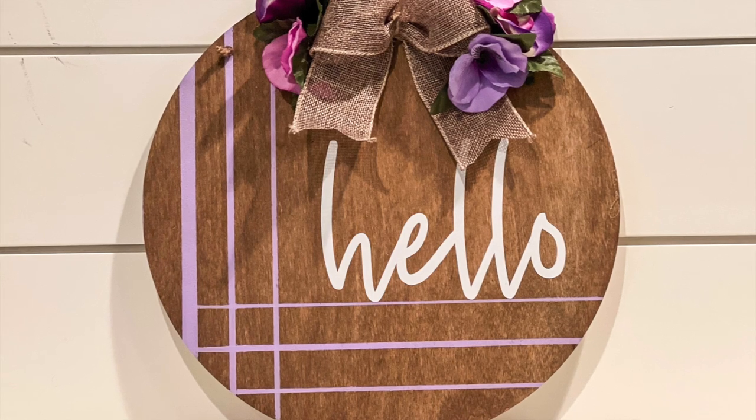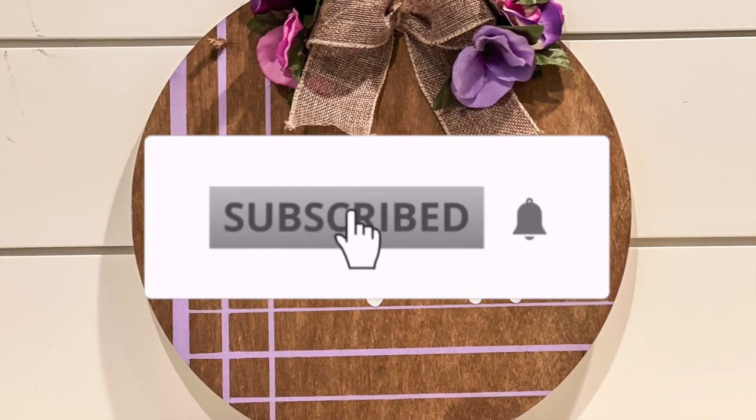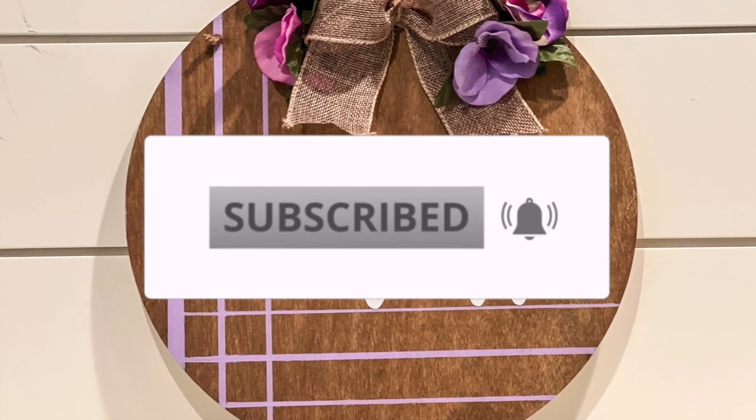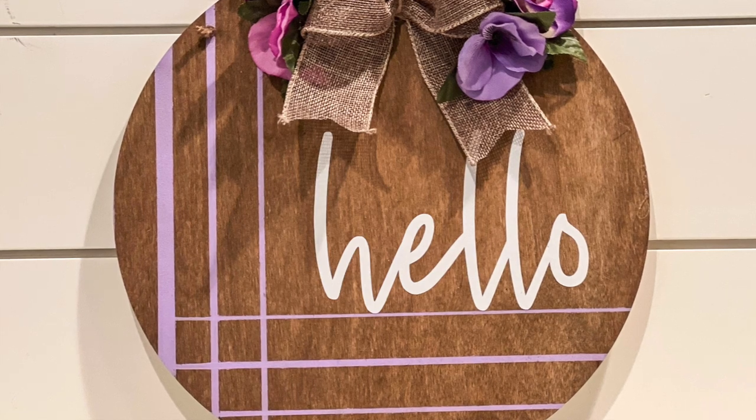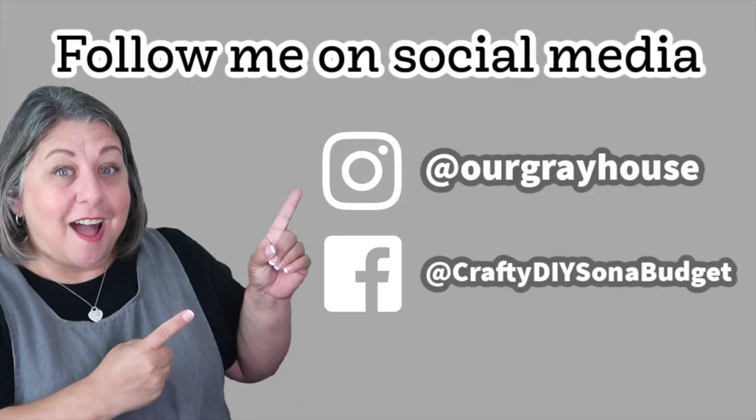If you love to DIY and love budget-friendly decor ideas, then you need to subscribe to my channel. I share new ideas every week to give you inspiration. You can also check out my Instagram — the link is below. My friend Sarah from Jujube DIY and I run a Facebook group called Crafty DIYs on a Budget — join us there and share the projects you're working on. Thanks so much for being here. If you want to follow me on YouTube or Instagram, it's Our Gray House. But just don't follow me in real life though — because that's creepy. Bye!